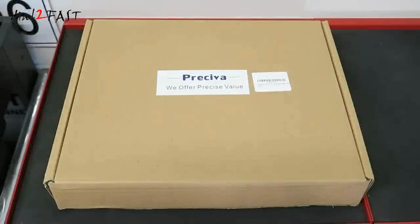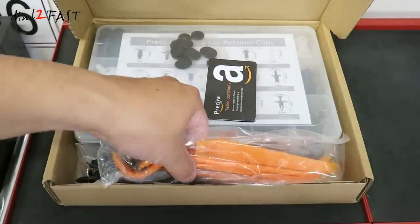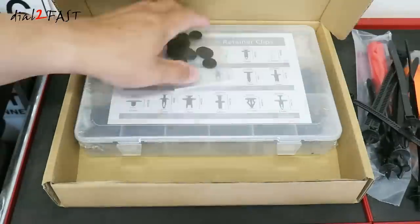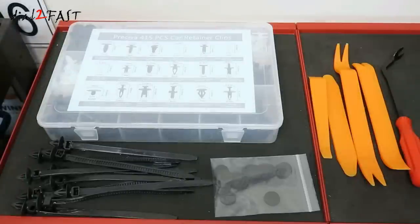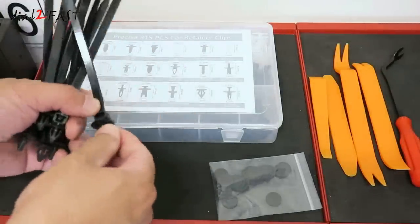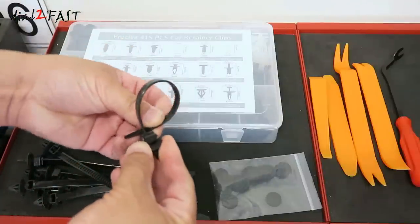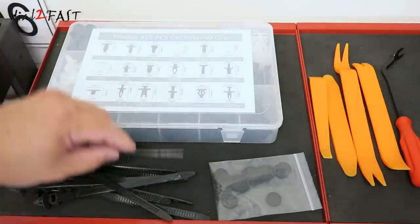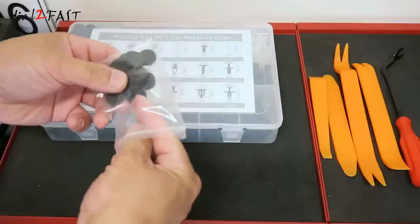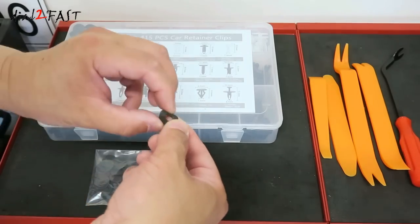Let me show you this retaining clip and fastener kit from the company Prisiva. Here's a look at everything you get with this kit. At the front, we have these nylon fasteners — you plug one end into your vehicle, and this end is a tie wrap you can use to tie wrap the wiring harness. You get 10 of these. Also in this bag are foam pads that you can place onto the retaining clip, which will prevent any vibration.